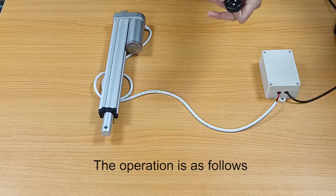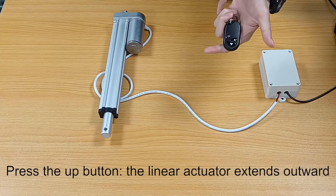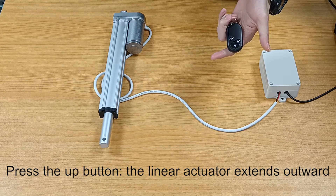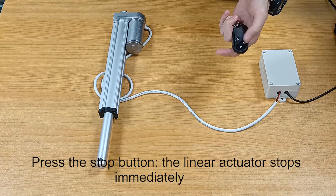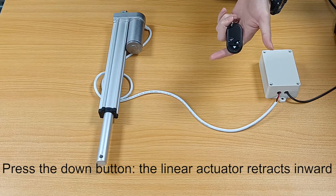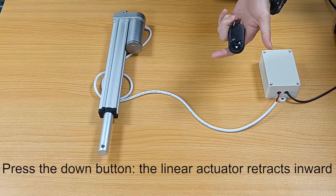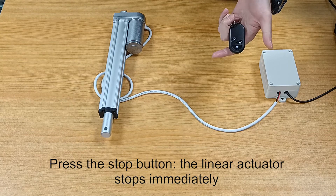The operation is as follows. Press the up button and the linear actuator extends outward. Press the stop button and the linear actuator stops immediately. Press the down button and the linear actuator retracts inward. Press the stop button and the linear actuator stops immediately.